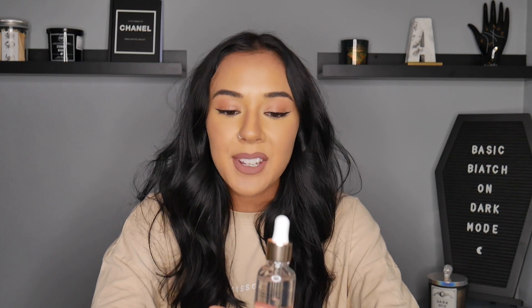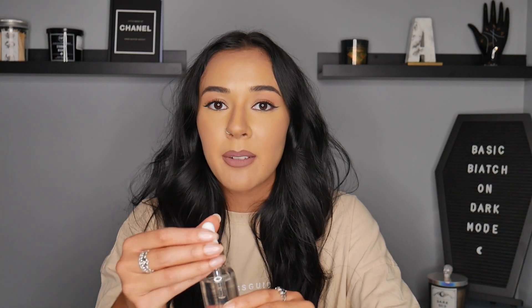Coming on to the facial tanning drops — glass bottle, we love it. A pipette, we love it. However, this is what my face looked like before I tanned it, and then this is what my face looked like the next morning. It kind of looked like my body had a different head plopped on it because they were such different tones. But to be fair to it, it didn't cling to any patches on my face. My face felt very hydrated once I'd washed it and got out of the shower.